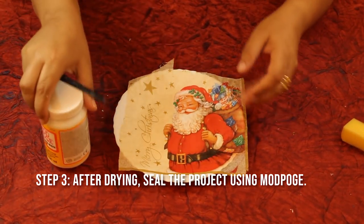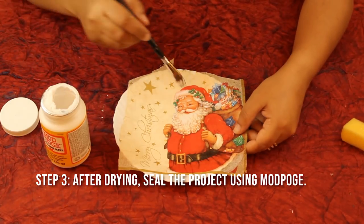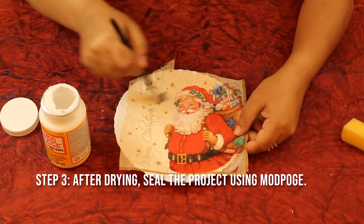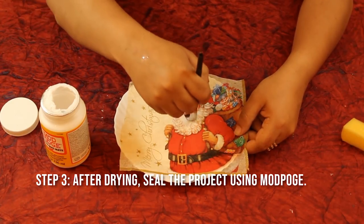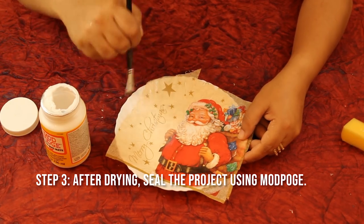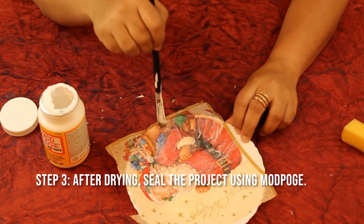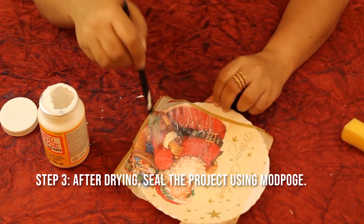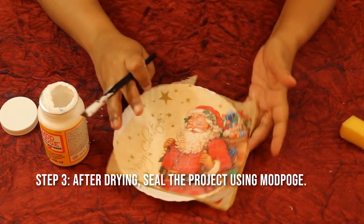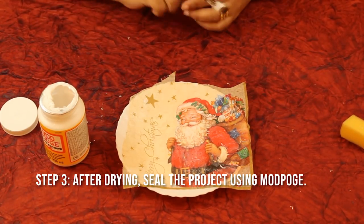After the Mod Podge has dried, I'm going to seal the entire napkin again with Mod Podge — this is the sealing step. Take Mod Podge and run it all over the tissue. Do this when it is dried because otherwise it might tear the tissue if it is too wet. Seal the entire napkin again and leave it for drying 10 to 15 minutes. Mod Podge dries transparent, so whatever white Mod Podge you see will dry transparent, and then we'll proceed further.